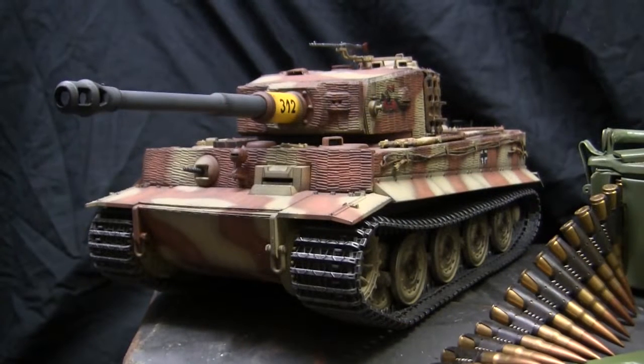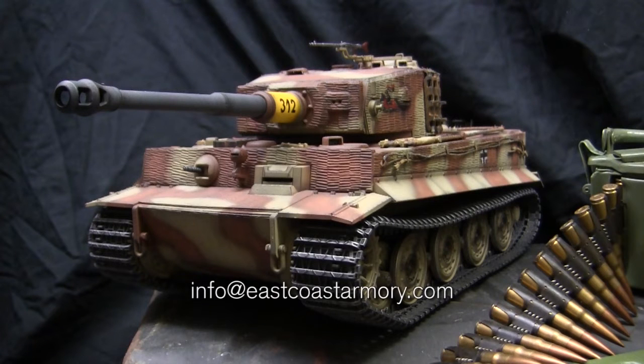Unlike many of the other smaller scale builds on the ECA channel which are built for private commission and belong to a private customer, this model is from my own personal collection and is not for sale. However, I do take on commission build projects from vehicles ranging from 1/35th scale all the way up to 1/6th scale. For availability and pricing, contact me through info at eastcoastarmory.com.